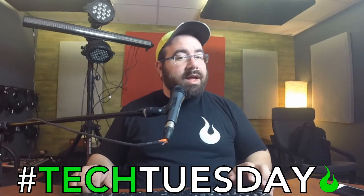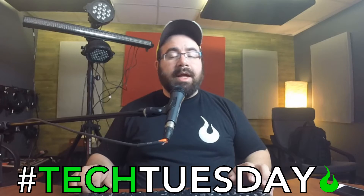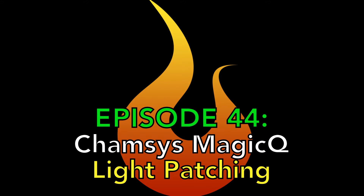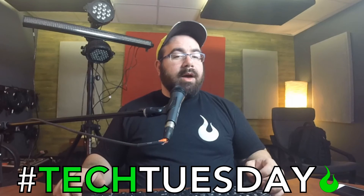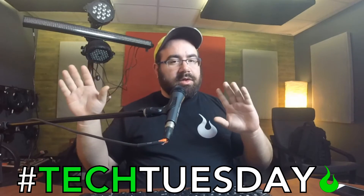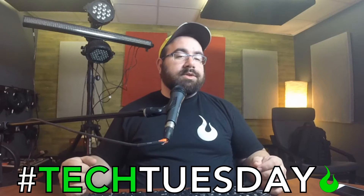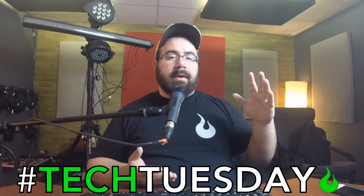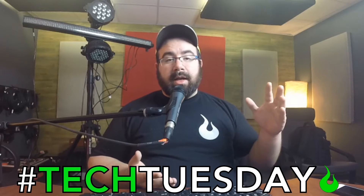Hey, welcome to another Tech Tuesday. This is Chad from Ascension Worship, and this week we're talking about patching your lights. Last week we talked about the concept of DMX and lighting and how DMX is used to communicate with different lights. This week we're putting that into practice with a tutorial series for a program called MagicQ.